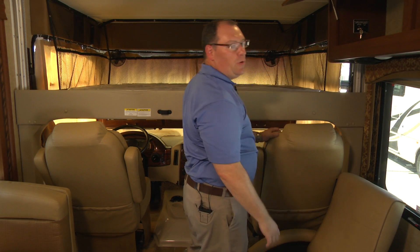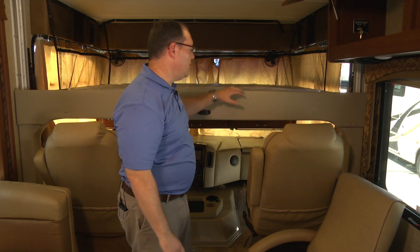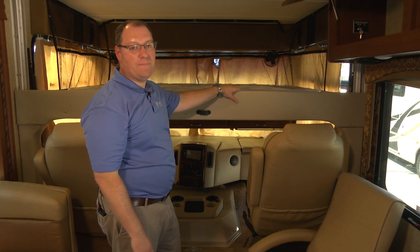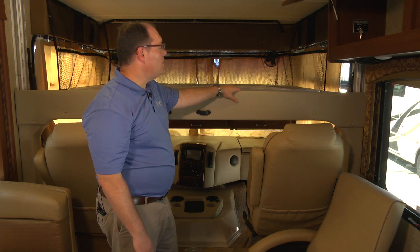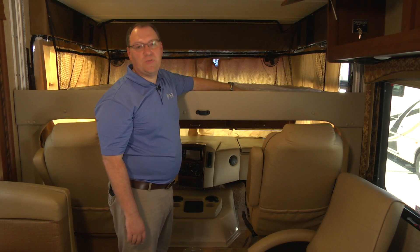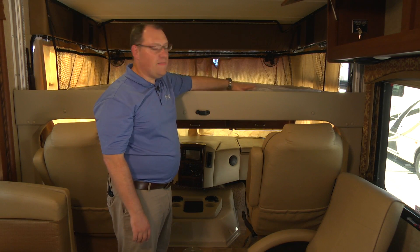After the bed gets to the full lower position, make sure you hold the button down for an additional two seconds to make sure that it's all synced and in the correct position. Every one of our mattresses is now a comfort cloud mattress, which gives you extra comfort and doesn't require an air pump any longer.